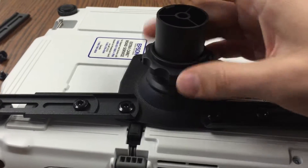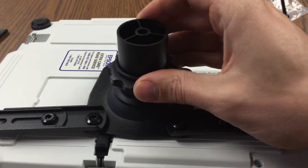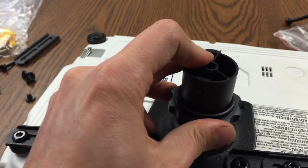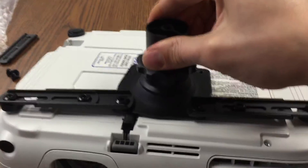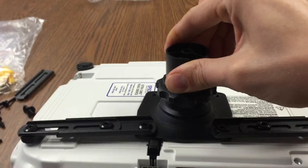Now if I go and turn my adjustment knob... it's probably not tightening because the top has to be staying in place. I can't do this one-handed actually. Maybe I can. Yep, I can. So now you'll see if I pick it up — it all stays, it's not flopping around. Magic.